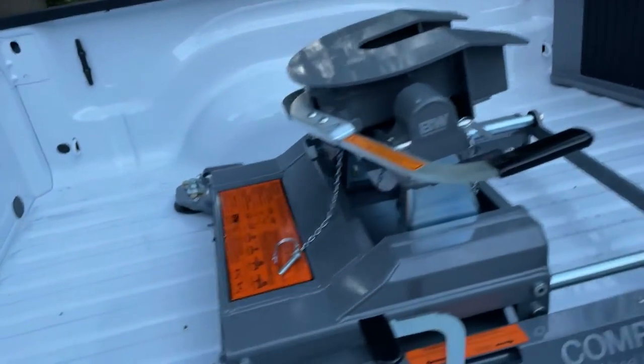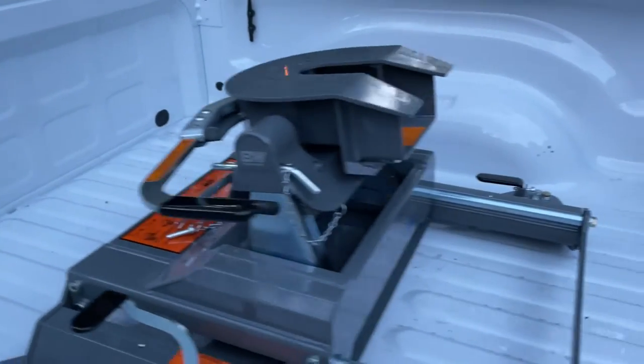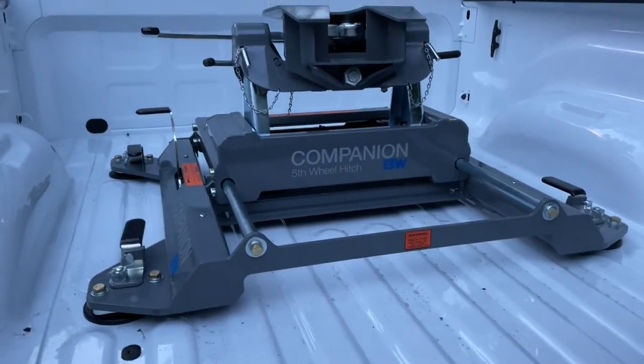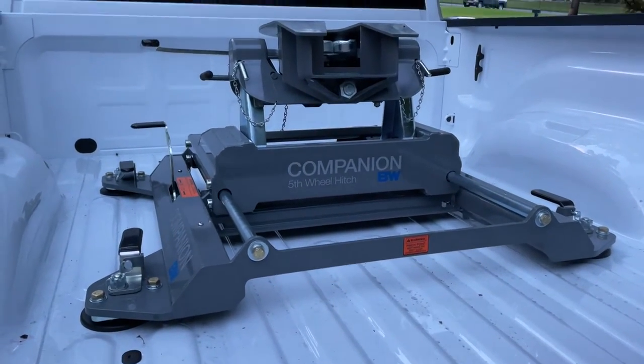Good to go for our fifth wheel. Picking it up tomorrow, taking delivery. Thank you so much for watching, I do appreciate it. Don't forget to click subscribe and click that notification bell. Chat with you guys later. Bye for now.